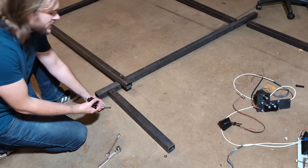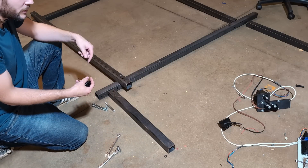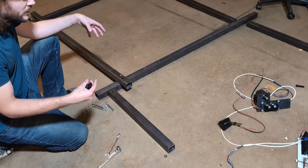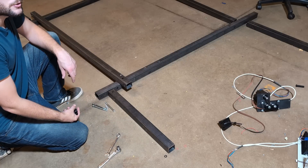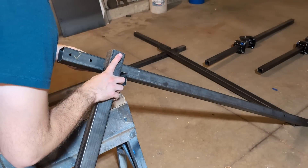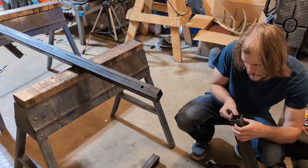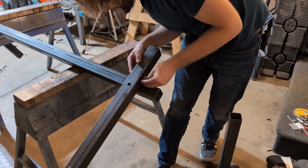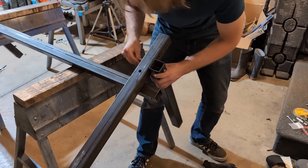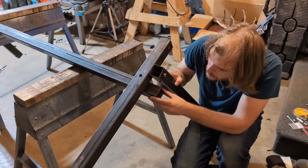To do this I've got six of these tube spacers that I'm going to insert into all the places where they need to go, and then I've got three bolts that should bolt all three of these tubes together and make a nice strong connection.